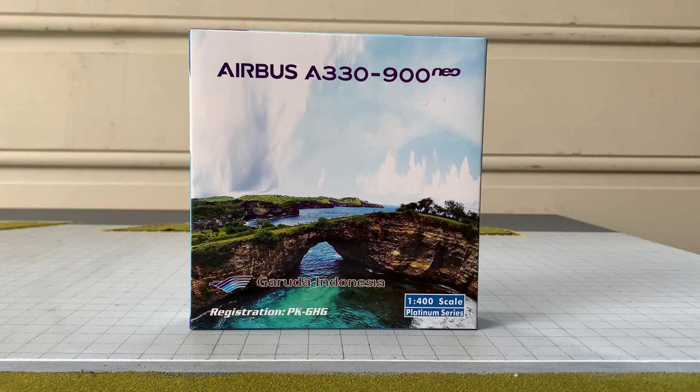Hey guys, welcome back to Just Aviation. Today I'm going to be unboxing the Garuda Indonesia Airbus A330-900neo in the stand delivery. I'm fairly excited about this model because it's my first A330neo, and you can probably all agree that it's a great aircraft. I got this model off My Hobby House for around $50 to $55 on pre-order, which was a pretty decent price. That was three months ago when I ordered it, and the global crisis delayed it quite a bit. So yeah, let's get started with the unboxing.